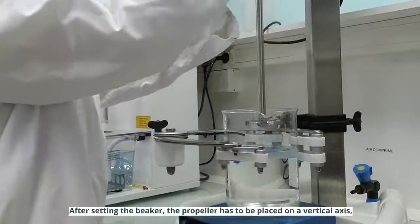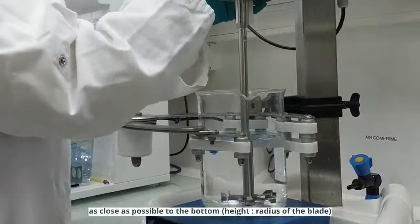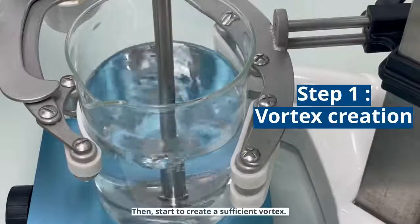After setting the beaker, the propeller has to be placed on a vertical axis as close as possible to the bottom. Then, start to create a sufficient vortex.